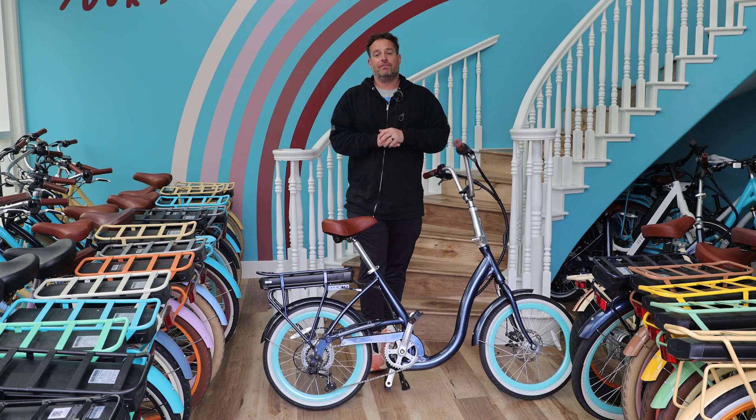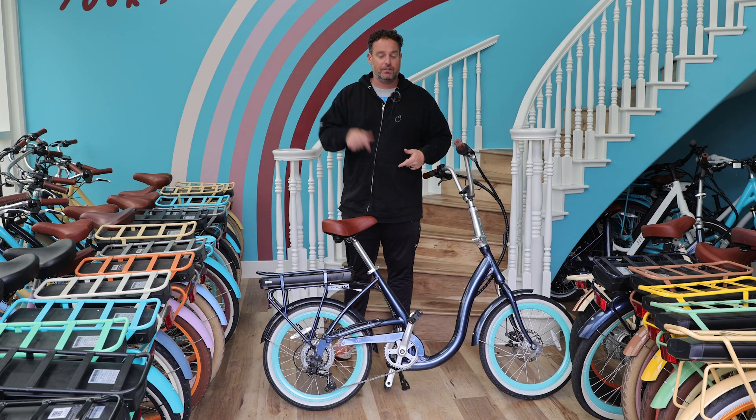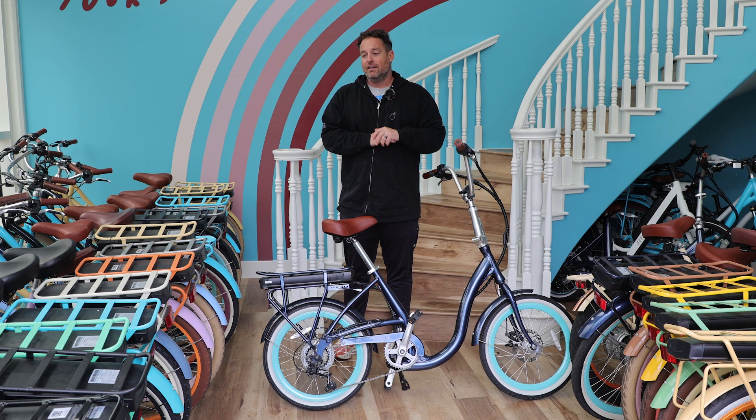I'm coming to you from our corporate office here in San Clemente. I've got all of our e-bikes in here, including the Simple Step Through 20 inch. If you want to check out any of these, they're linked in the description below.